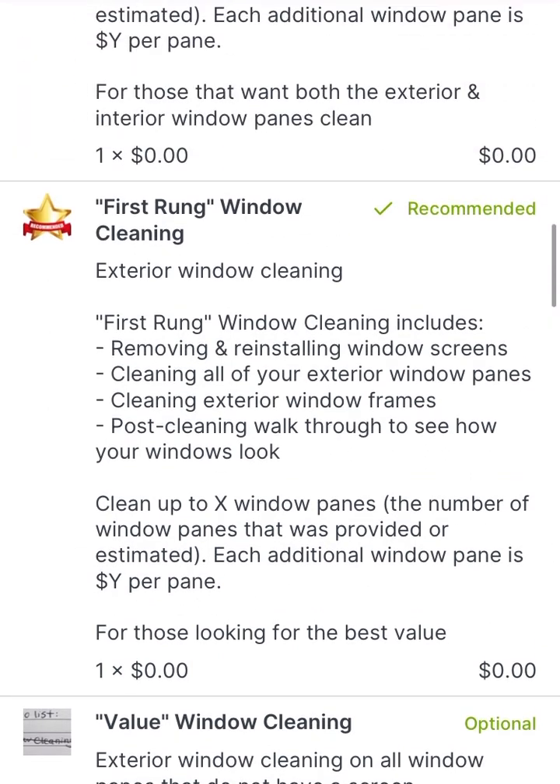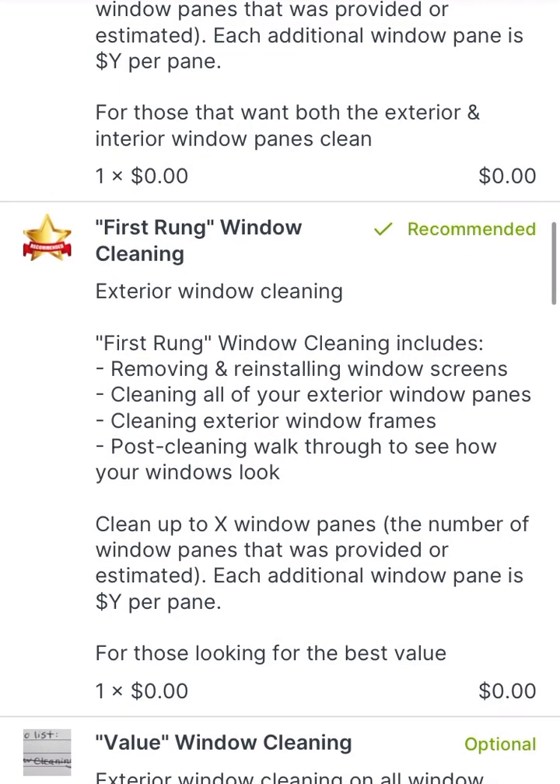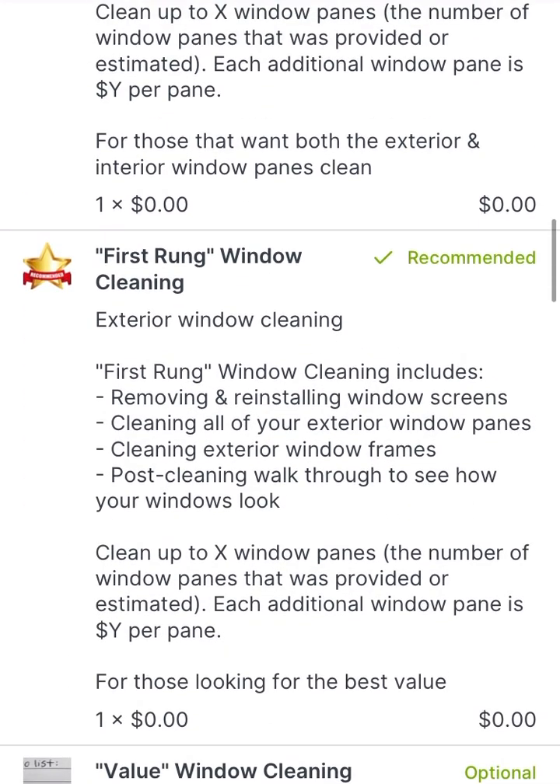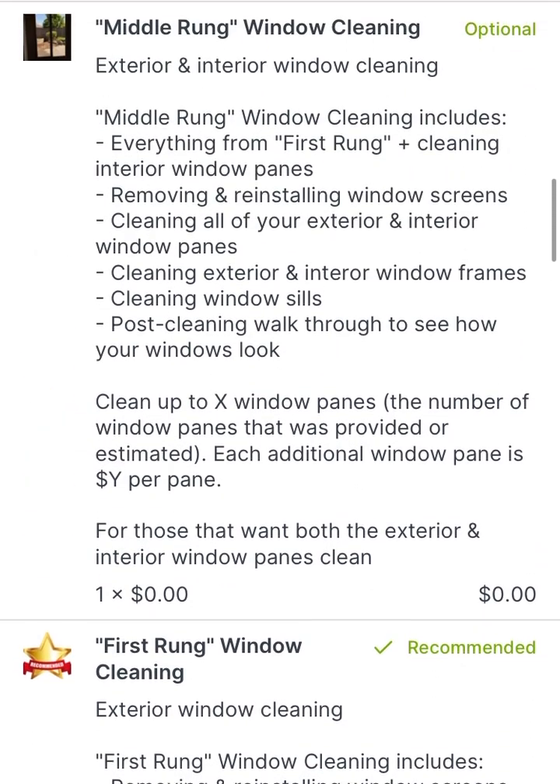From there, this goes to the first rung window cleaning. This is the option that we typically recommend for most people. We'll remove the screens, clean all of the exterior windows, and then reinstall the screens back after we're done. We'll do a walkthrough with you and ensure your satisfaction — no matter what tier you decide to go with, we want to make sure before we depart that you're happy with the cleaning. So the first rung window cleaning covers all the exteriors, including removing and reinstalling the screens, and it's the recommended option we provide.